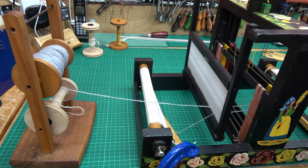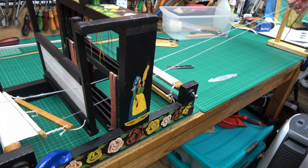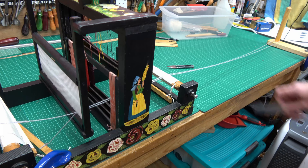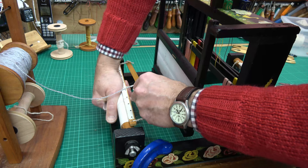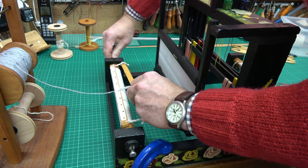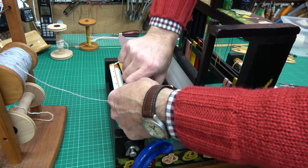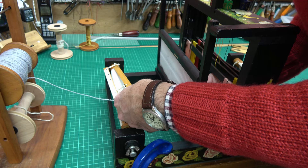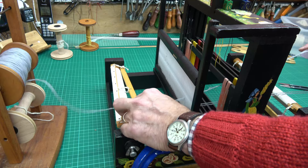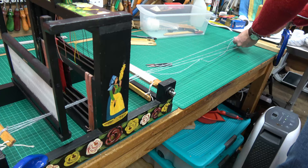I'll just swing my camera around. I'm taking the thread and looping it around this post at the end. That's my first one in. Coming back this end, I then pick up this bit, just wind that in, tighten it up. I then wrap this under the bar, pull a loop through and hook it through the next available slot in my beater bar — again hooking it and pulling it just the same as before. Then I take it down to the pole at the end, loop it over and carry on.